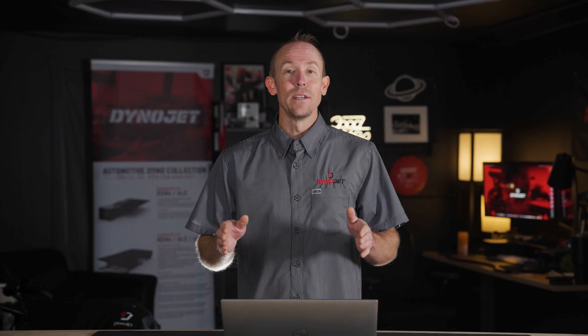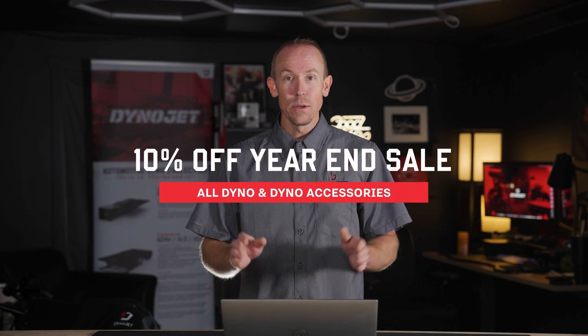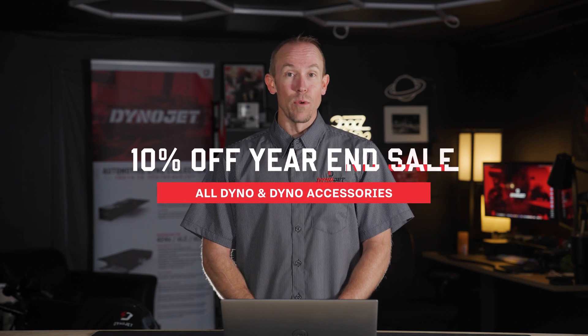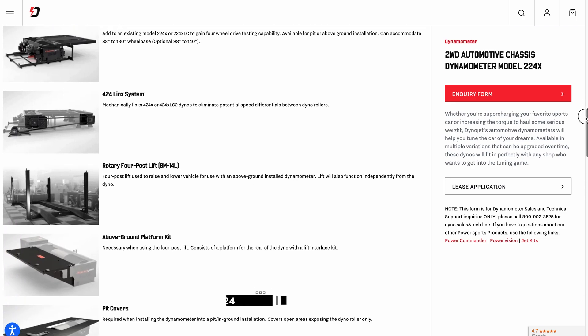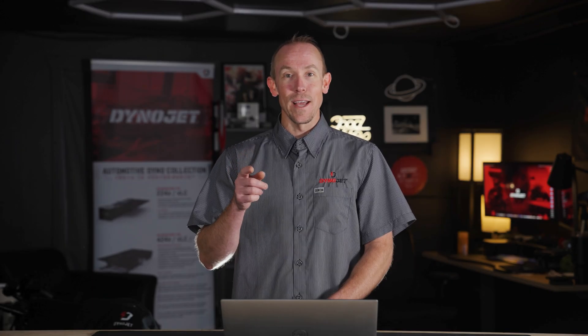There's an exciting sale happening at DynoJet right now on dyno equipment — 10% off any new dyno or any accessory, valid through the end of the calendar year. So right now, if you would like to upgrade your dyno with a retarder, an air-fuel module, or any other accessory, now's the time to do it. Snag yours today.